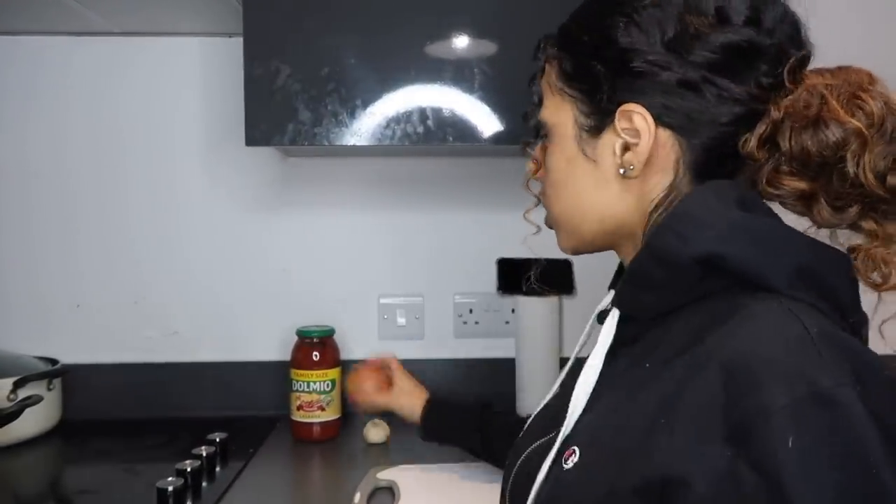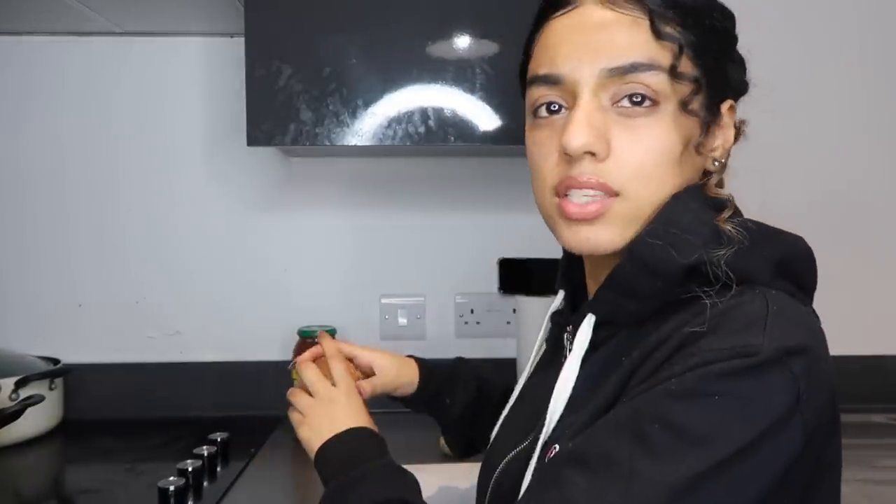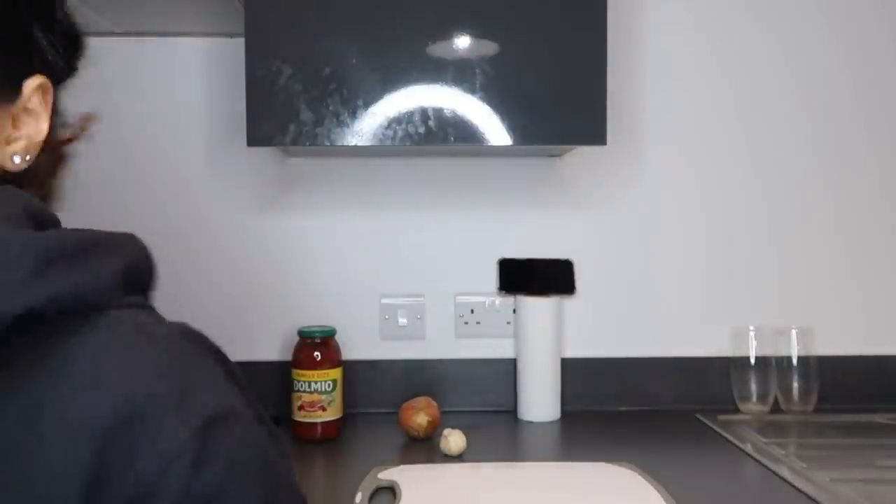I'm going to cut my onion, and I've got fresh garlic and minced meat in the fridge. The video I watched — I'll link it in the description below — they didn't use many spices, very simple. But I feel like I need a bit of chili powder and all that stuff.